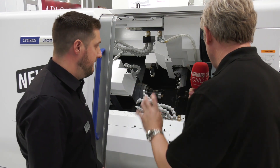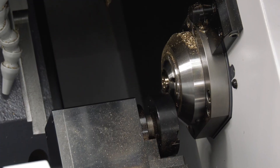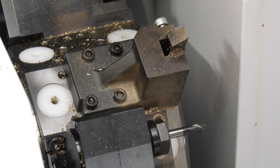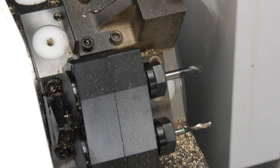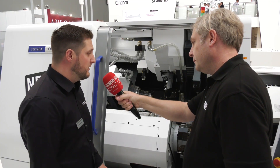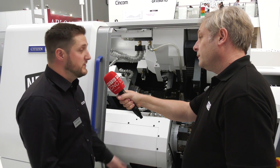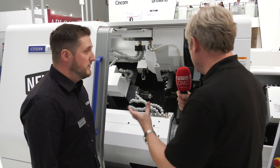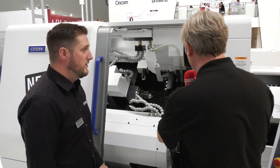The turret itself is a dog drive rather than a gear mesh drive, so we can put more torque through the spindle — 22 Newton meters. The turret has 10 stations and is really flexible; you can fit three tools on one station, so potentially 30 tools just on the turret.